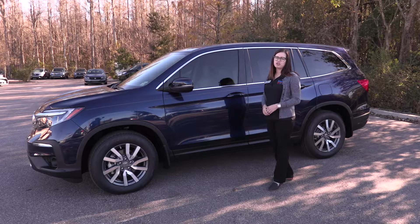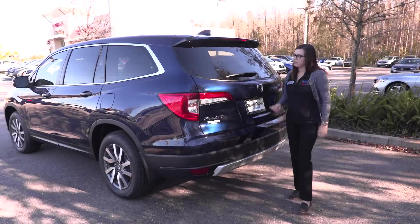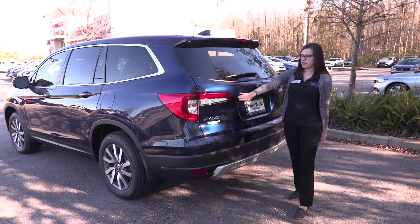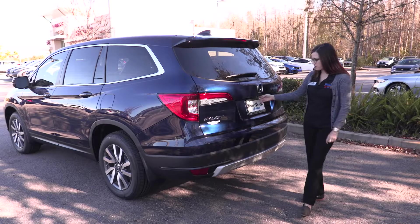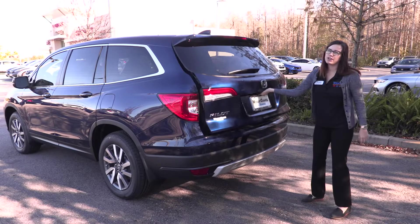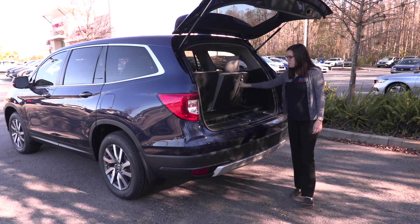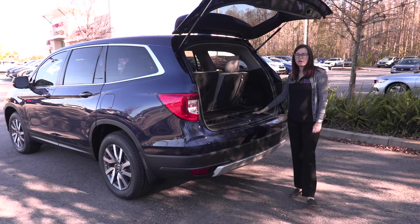This vehicle also has remote engine start. Moving along to the back of the Pilot, you're going to have a roofline spoiler up here, as well as LED taillights and a rear view camera. I'm going to go ahead and open up the hatch here, so you can see with the third row up how much trunk space you have back here.